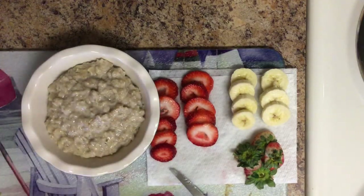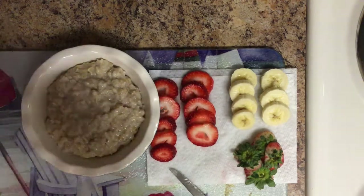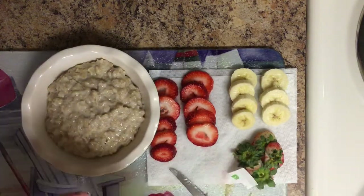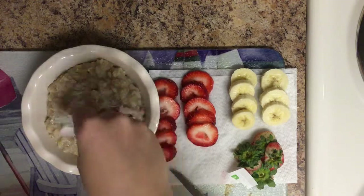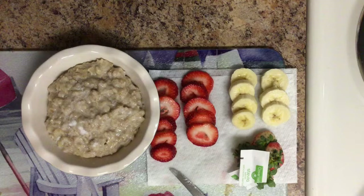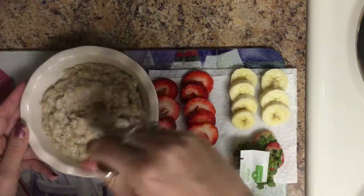A little taste test — super good! I am going to use a packet of stevia because I did not add any sweetener. The banana is kind of sweet, so you honestly really don't need it, but I wanted to add it. So I'm going to stir that in.